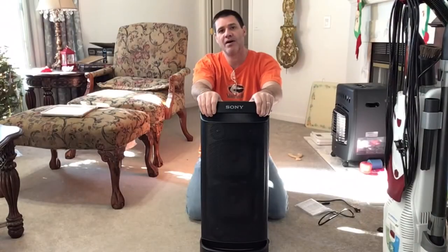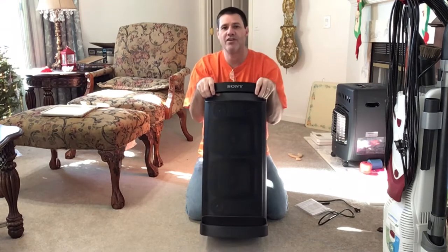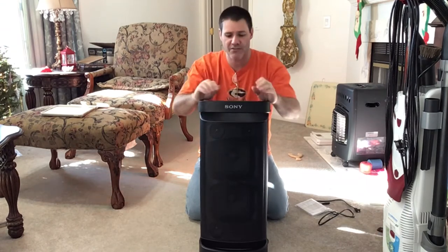Hello everybody, I am Bunky. Welcome to Bunky's Workshop. Today I'm bringing you something fun and special — I've been having so much fun with this thing.